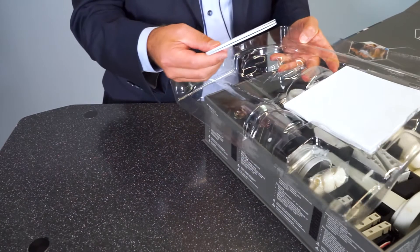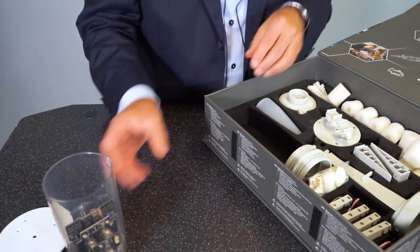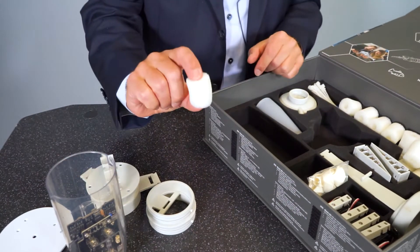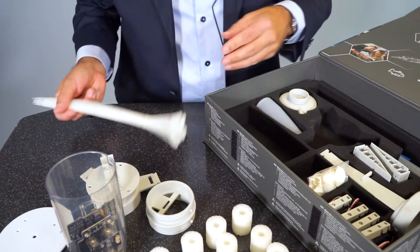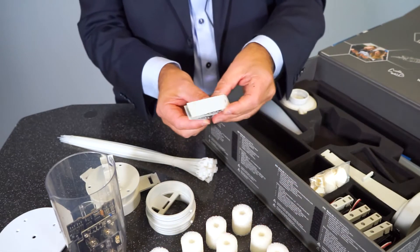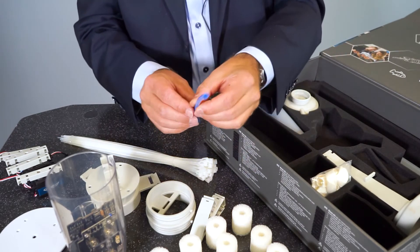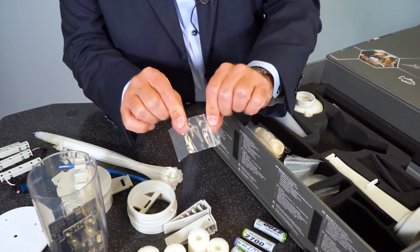First of all we need these plastic discs, the main body with the controller, the middle part, the top part and the servo holder, these foam springs — all 12 of them — the cable ties, the two little finray grippers, all four servo motors, and finally this pneumatic tube, the blue one. One thing I forgot: the two little springs we need for the gripper.